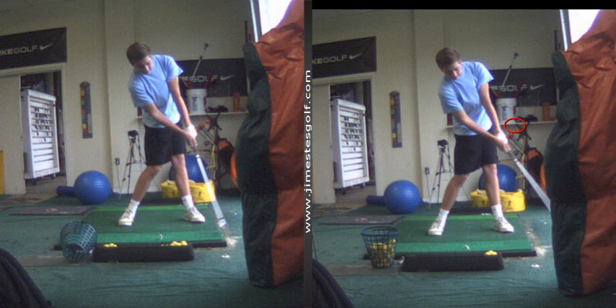I like how the shaft is in front of the left hip there, and it's more in line with the left forearm. So here there's a break — if I draw a line through the shaft, there's a bend here, but here it's one straight line.